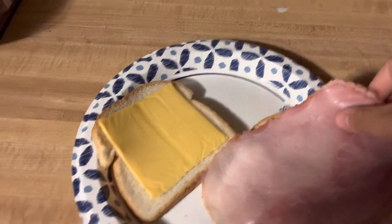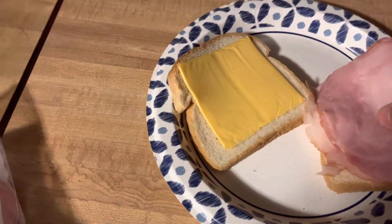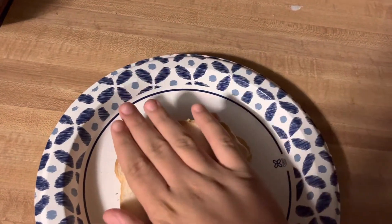Then, you take the piece with ham and you fold it. Then, you take the bread that has the ham on it and put it on top of the cheese. Then, you flip it over. Then, you pat it down.